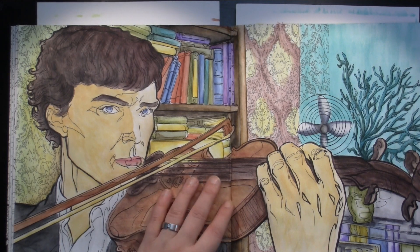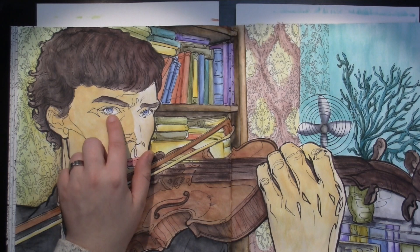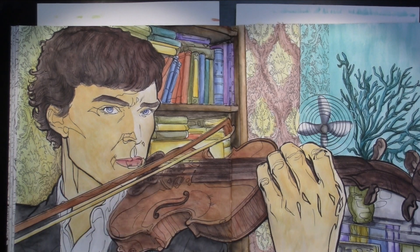I actually do because he has blue eyes. So I need a little bit of a blue-gray for the eyes, and the red might be in the skin tones. Anyway, babbling.